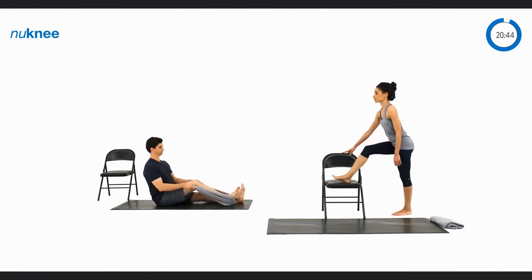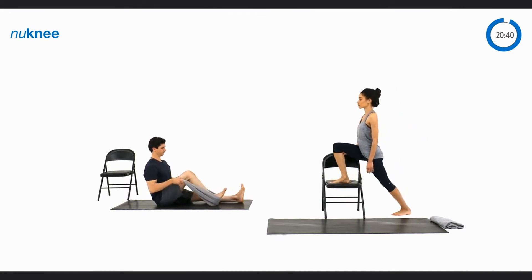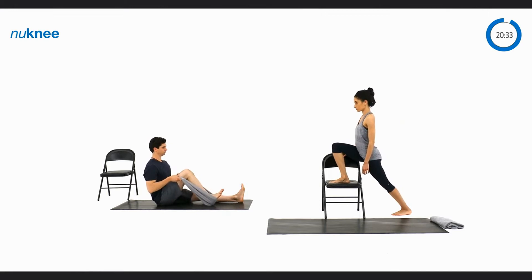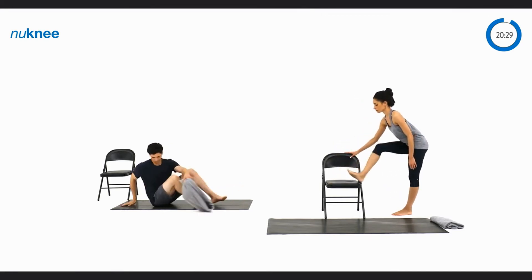Great job. Gently go back and forth in a comfortable, slow, and controlled manner, each time trying to go a little further but not pushing past the point of pain. Bend and straighten.